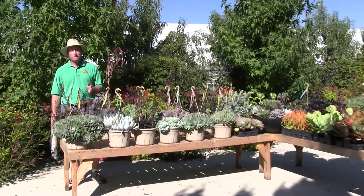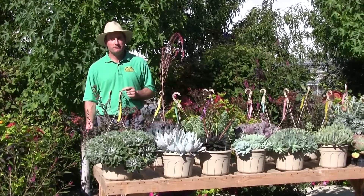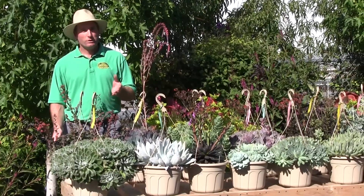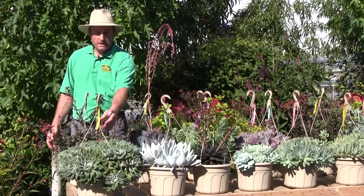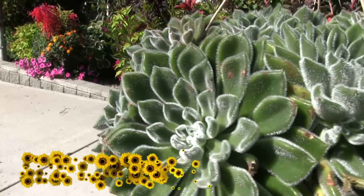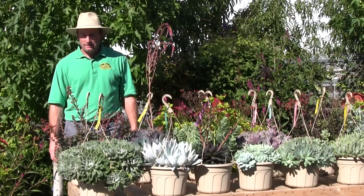We're going to do a small introduction to a few of the varieties — we carry many more than this, but I've selected some of my favorites and best sellers. I'll show a close-up and introduce the name. Up front here, this first one is called Woolly Rose. It has a woolly, hairy look to the leaf, which is why it's given that name.